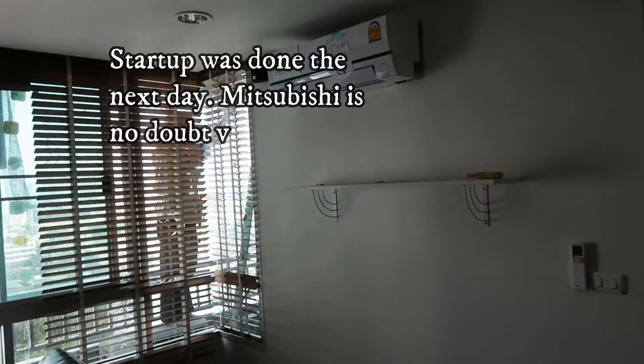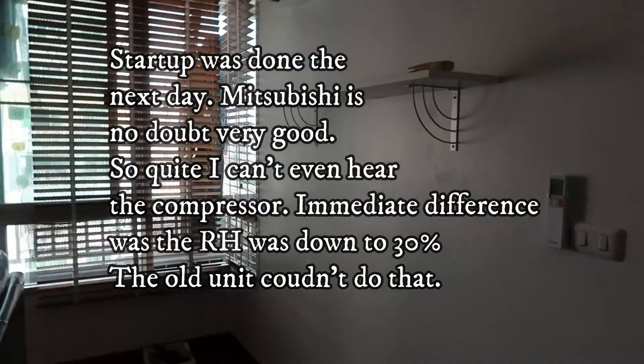This is a brand new baby — the new Mitsubishi AC unit.